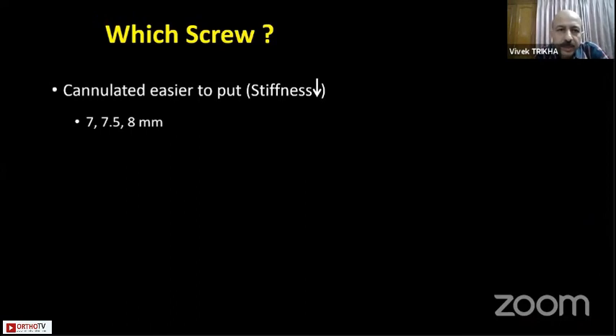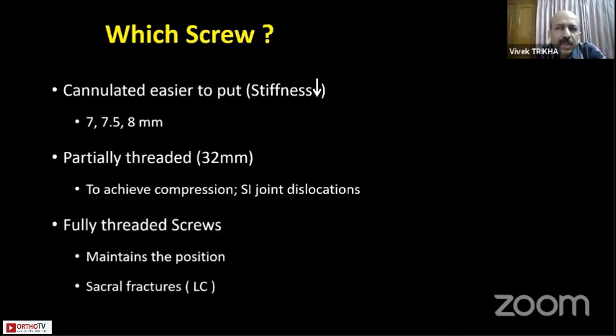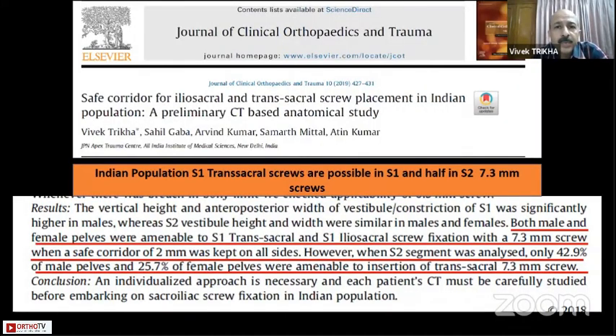Which screws to use? Normally cannulated screws of 7.5 to 8 millimeters are used. Partially threaded 32 mm screws are easily available. Fully threaded screws are typically used for sacral fractures, though Jason Lowy from Alabama has shown that even partially threaded screws in S2 do not increase neurological damage. Our own paper studied sacral morphologies and showed that putting a 7.3 mm screw with 2 mm clearance on either side is difficult in nearly half of patients at S2, but at S1 you can easily place 7.3 or even 8 mm screws without any problems.